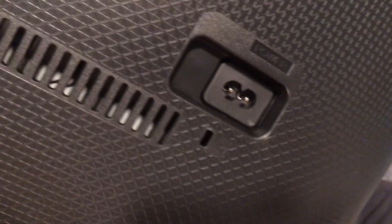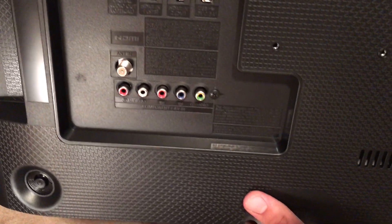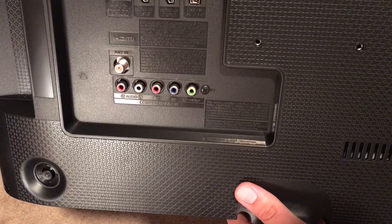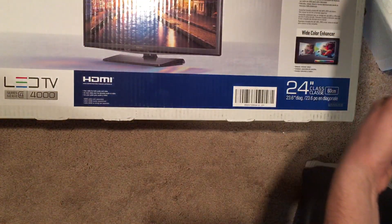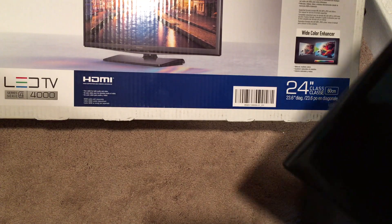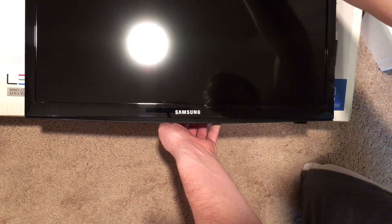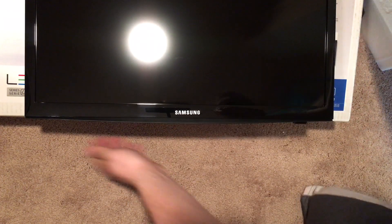That's pretty much it, and then the power is over on this side. So this is the model number UN24H4000AF. There's the Samsung 24-inch 720p HD LED TV Series 4 Model 4000.